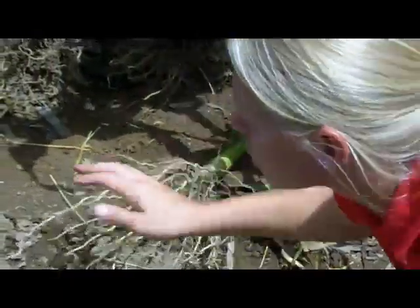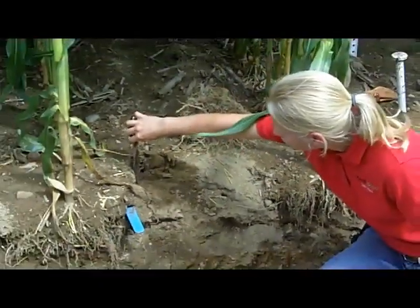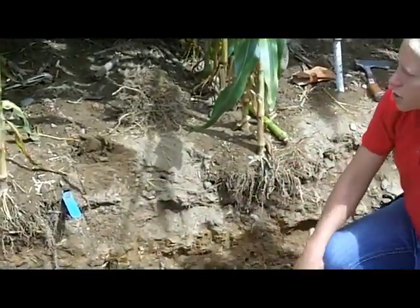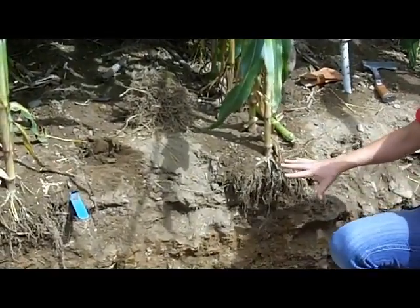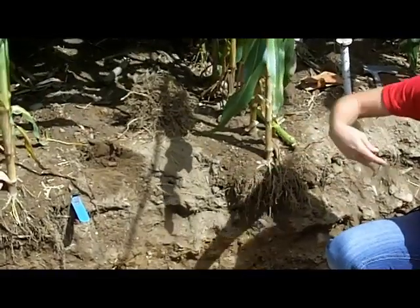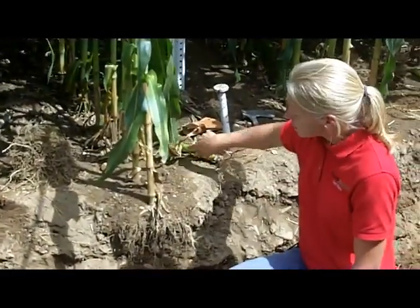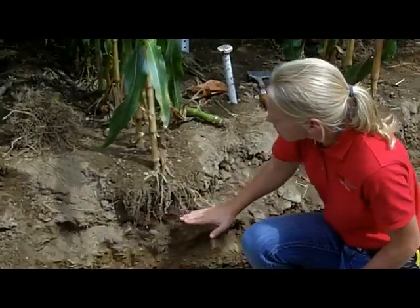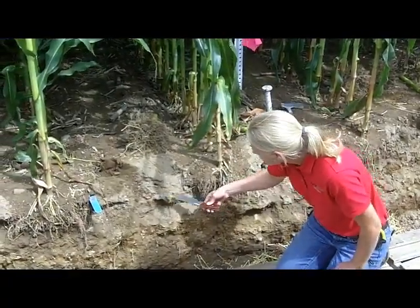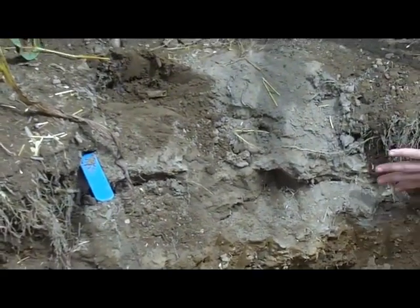Now if we slide over to the other side of this pit, I'm running into a firm layer — what we'd call a soil density layer. I've got loose soil here and then it's very firm. This layer is about three inches down, and it was actually caused by a disc. What we did here is ran a disc in the fall on corn stalks, then ran a disc one more time in the spring to try to get it into better condition to plant. What that disc layer has done is created a horizontal tillage layer that's trapping roots up into the surface — you can see this falling right along the actual disc layer.